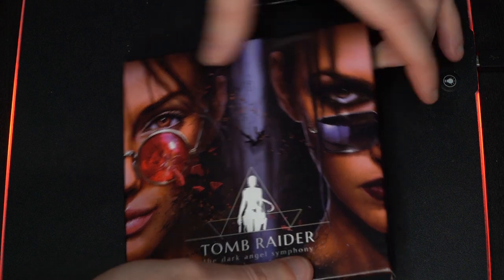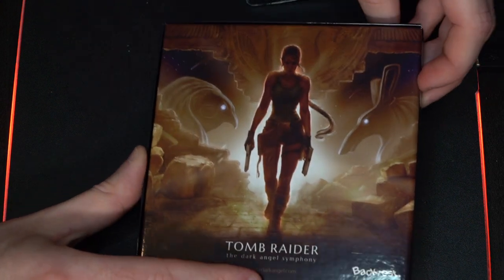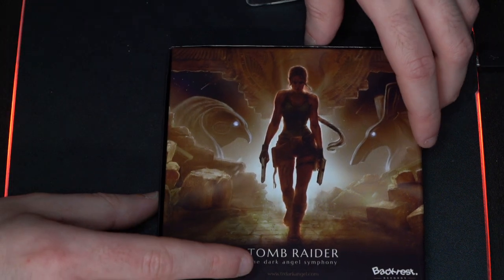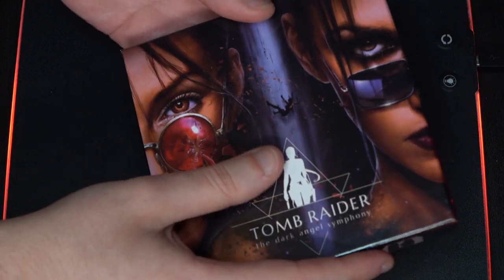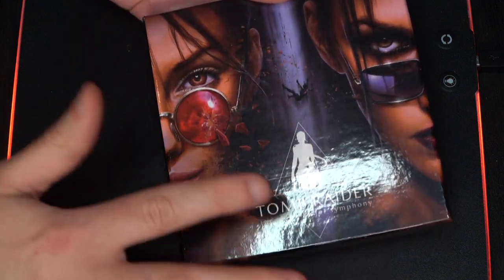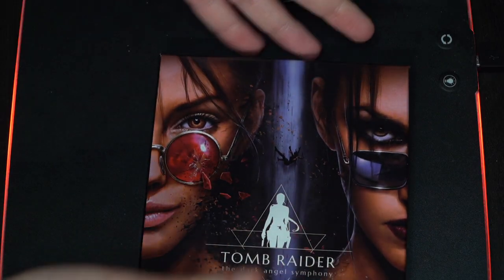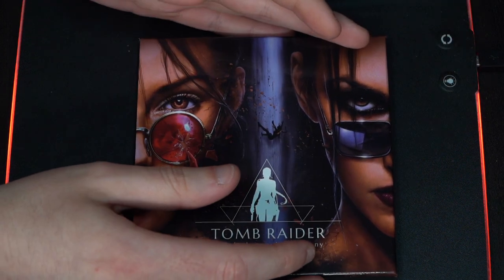The first thing you notice is this is a clamshell CD bundle — it is not a jewel case. We decided not to go with jewel case because they always look cheap and break quite easily. So we went with the clamshell material. As you can see it's not completely flat — it plays in the light a little bit, there is a pattern on it, so it just looks really really nice. It has this nice finish and feel to it and it just feels posh and expensive.